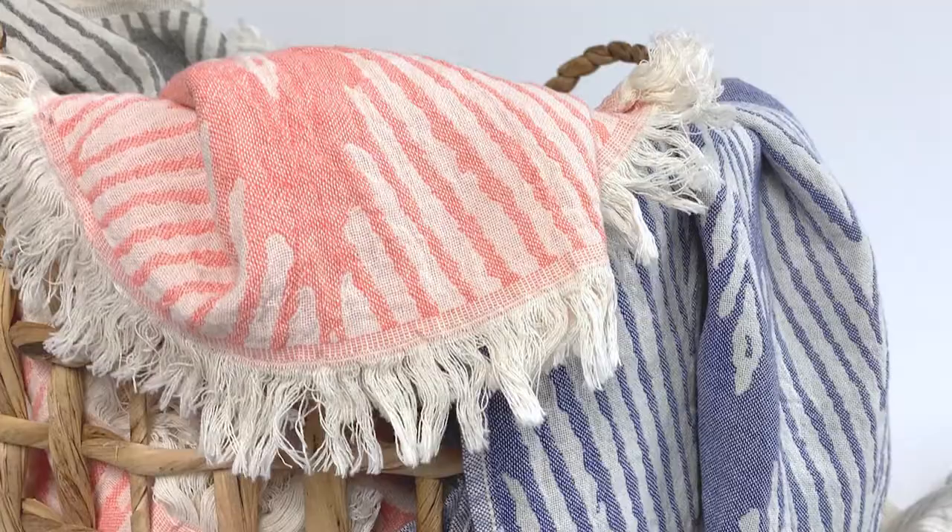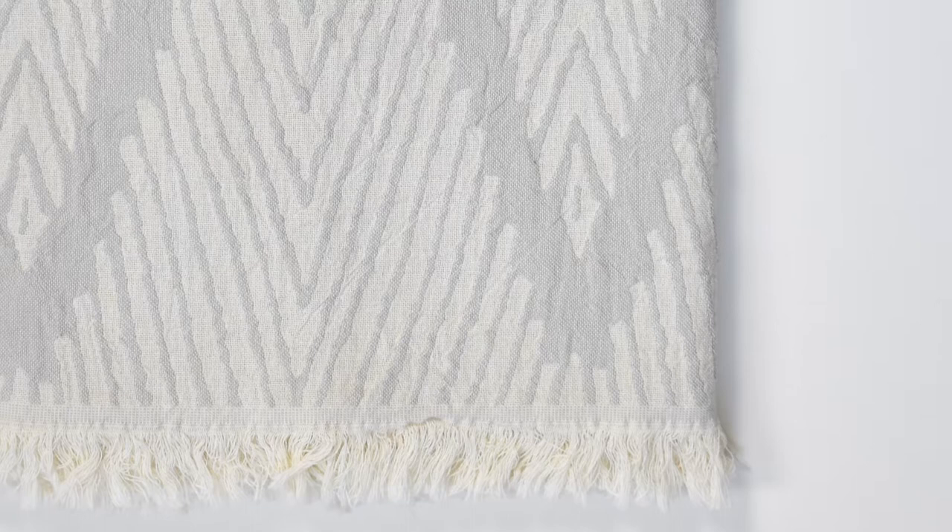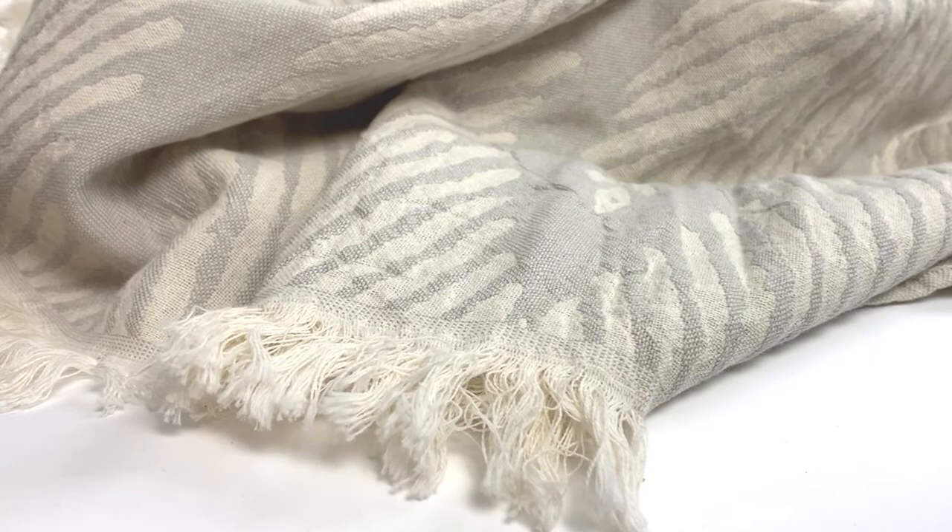I'm really excited to introduce the periwinkle and salmon colors again, based on an ecru base, which is an unbleached cotton. This is the first time we have used gray — a very soft, warm gray on an ecru base — so that's our very neutral look.